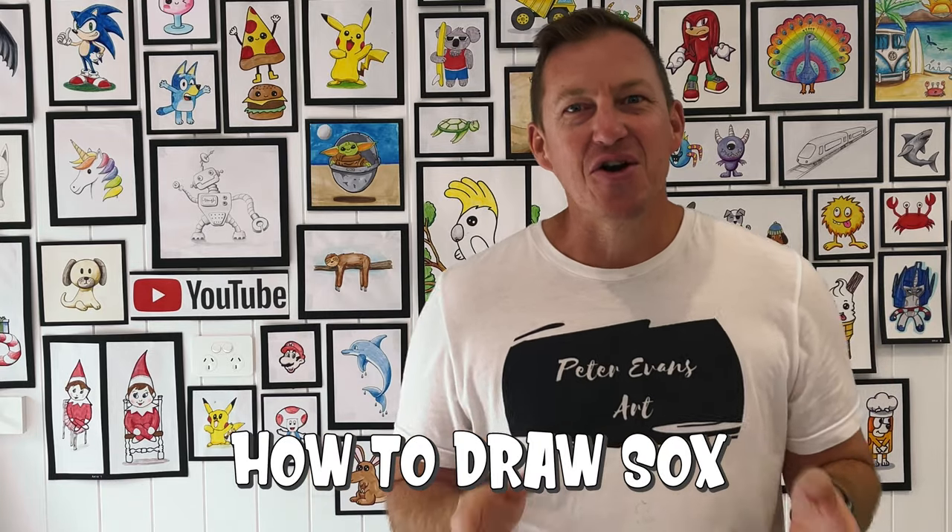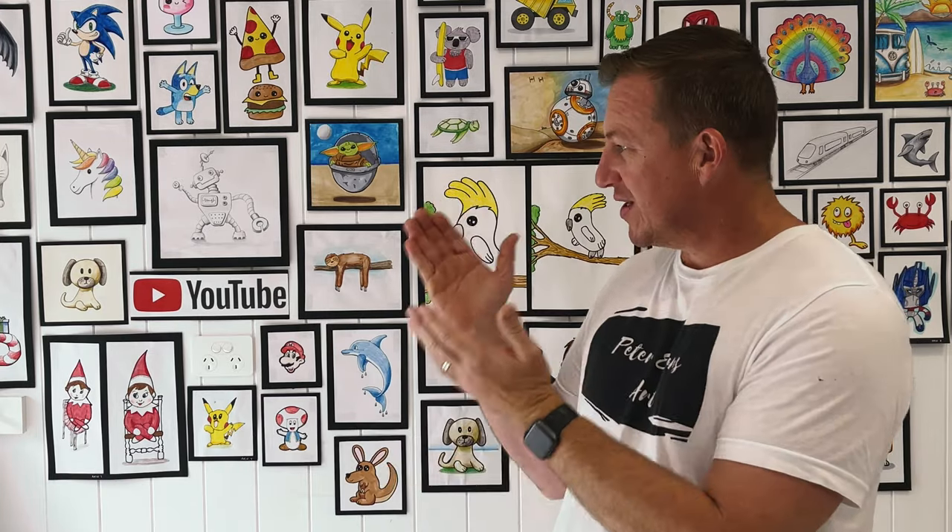Hi, welcome to today's video. Hope you're doing well. I'm gonna be drawing Socks from Lightyear.